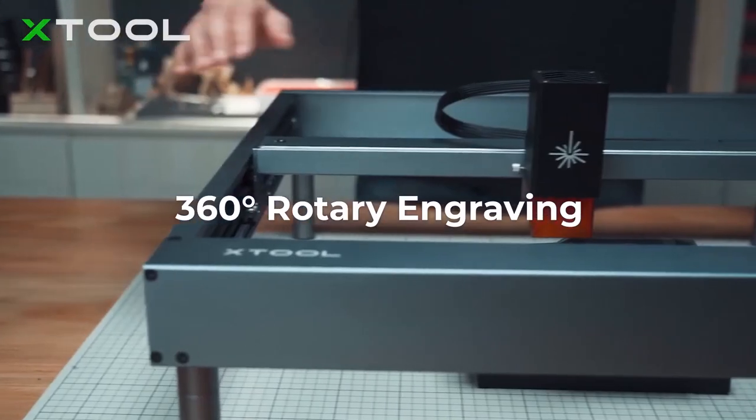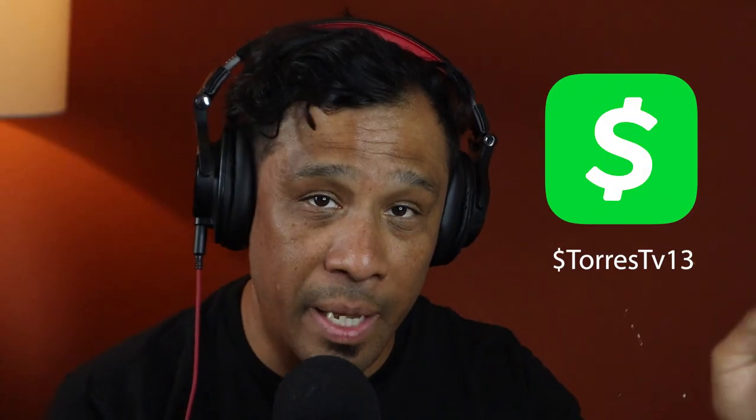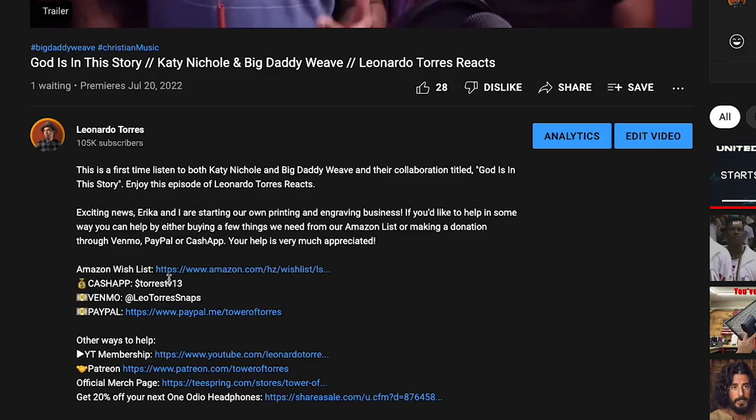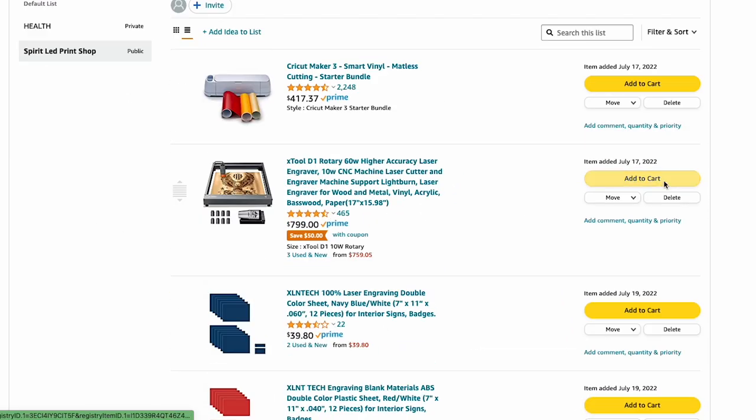This is the first machine that I'd like to get for the print shop to get us started. And if you'd like to help, you can make a donation via Cash App, PayPal, or Venmo, or click on the Amazon wishlist in the description of this video to purchase any one of those items to get us started.